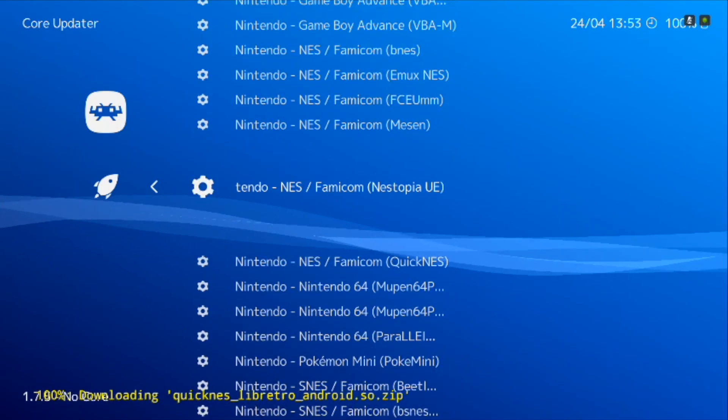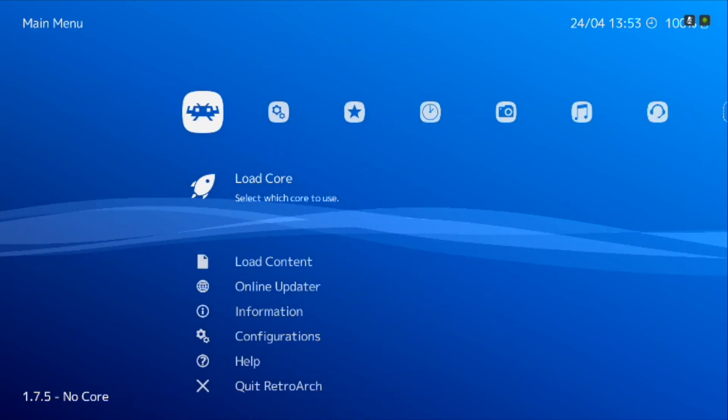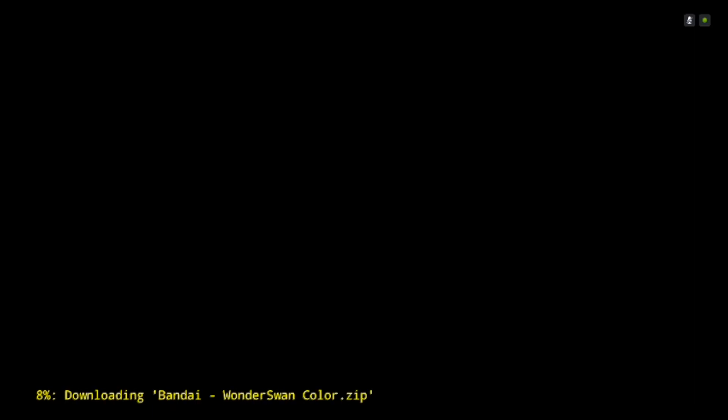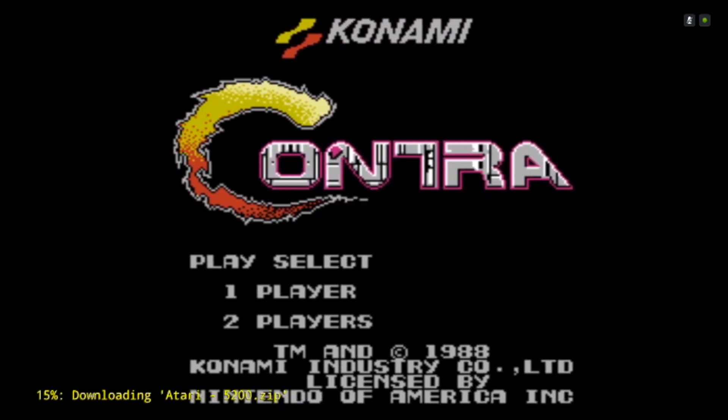Once you've downloaded the app, open it and download a core for the systems you'd like to emulate. After that, simply find the ROM for the game you want to play and run it. And there you go — your good old retro games on your Shield TV. Let me know in the comments below which ones you like playing.